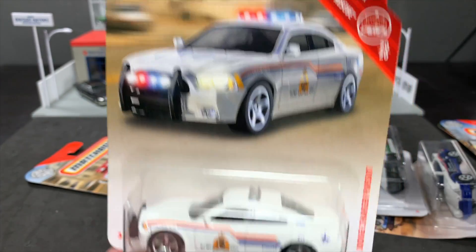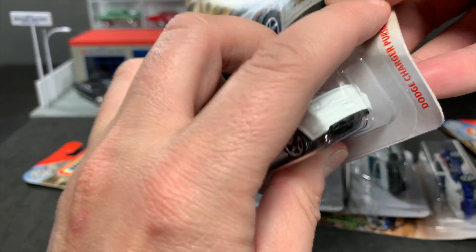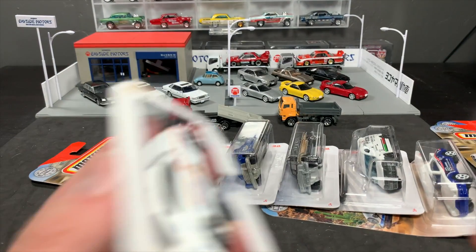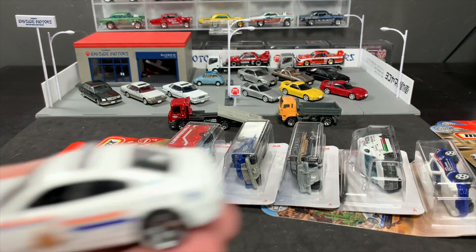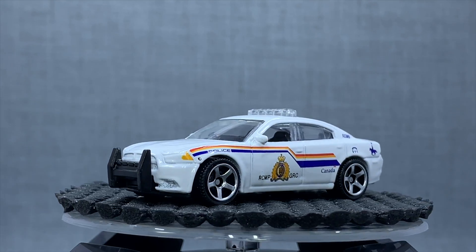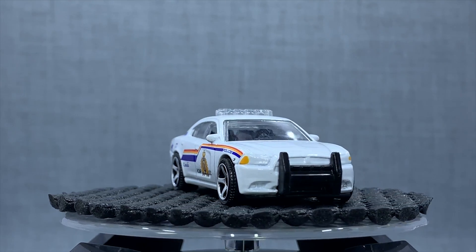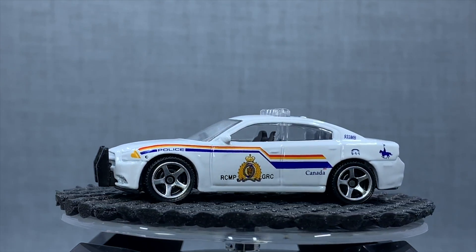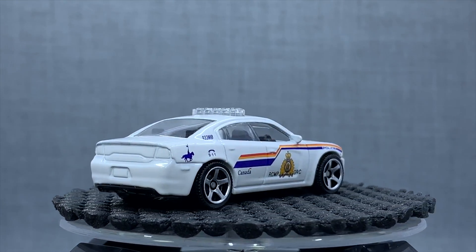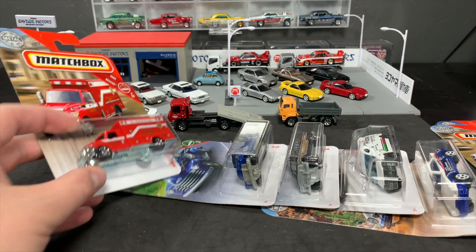Not a new model, but a very nice one to see in the main line. This is the Dodge Charger Pursuit in a licensed deco. In the unboxing, I asked you guys — I'm filming this right after the unboxing — to tell me where in Canada this particular police car is from, because it says Canada on the side. The Dodge Charger Pursuit casting. We're getting a new Dodge Charger this year — it's a street model, but this is the police version. I've always liked this casting. I like that they use the five-spoke wheels on it. I think it's really, really nicely proportioned. One I always collect, whether it's a generic deco or not. Nice to see this one as a licensed deco.